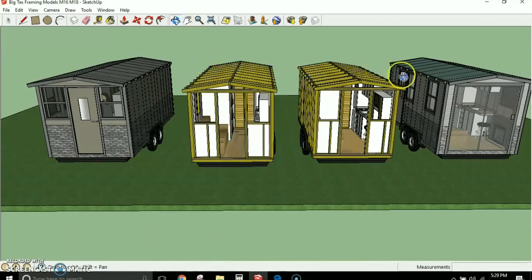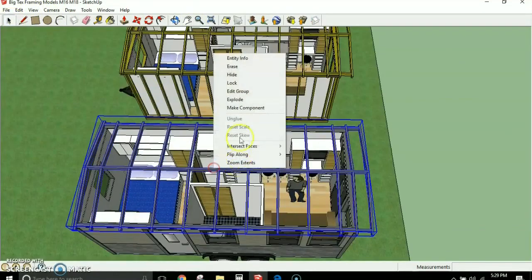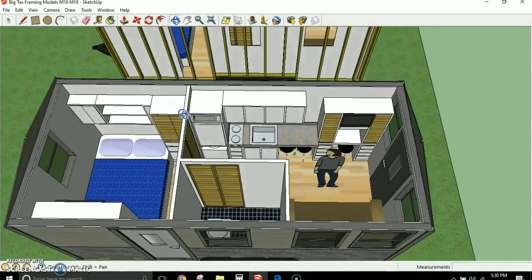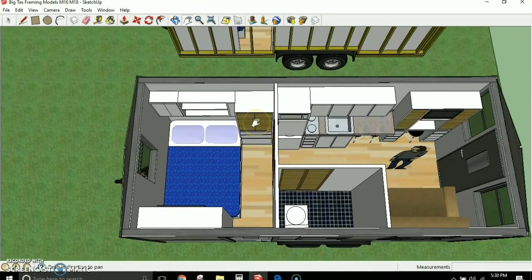The package deal also includes SketchUp models for the 16-foot and 18-foot versions, including framing models and completed models with different modifications. The 18-foot model has a larger couch, larger entertainment center and kitchen, larger bathroom, and a full-size bed with more walkroom around it and a wardrobe cabinet with storage above. The 16-foot model offers either a full-size bed or single beds, a gas fireplace instead of an entertainment center, a slightly larger kitchen, and a bigger bathroom.